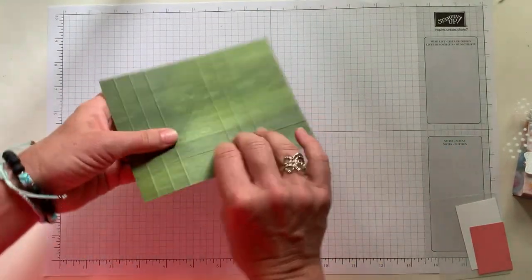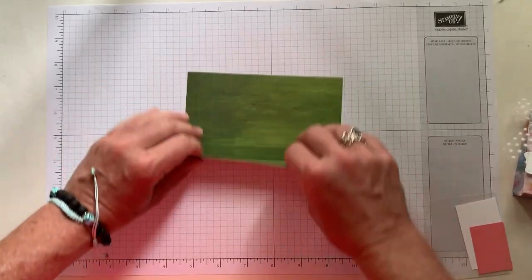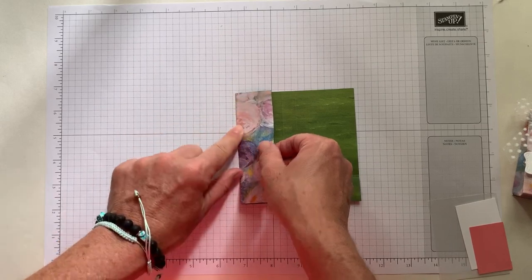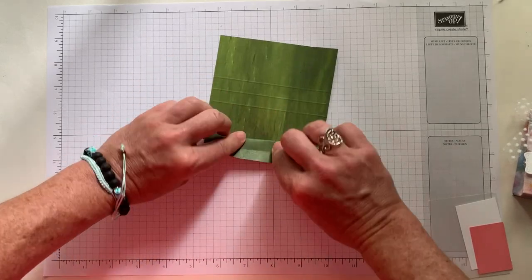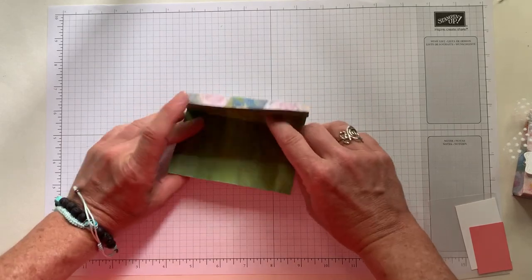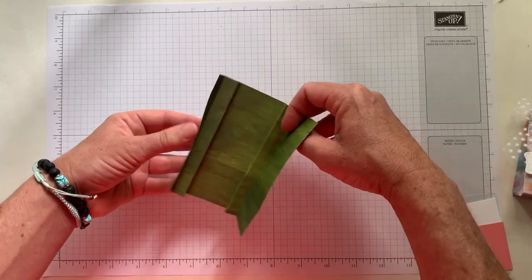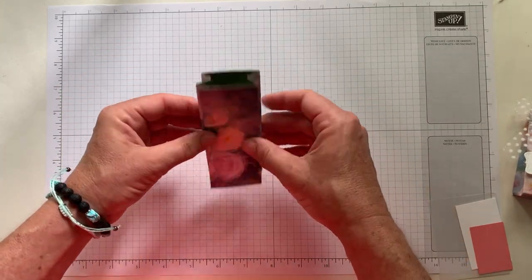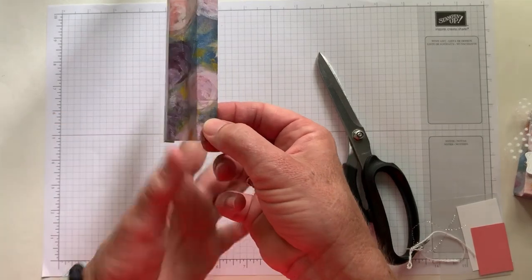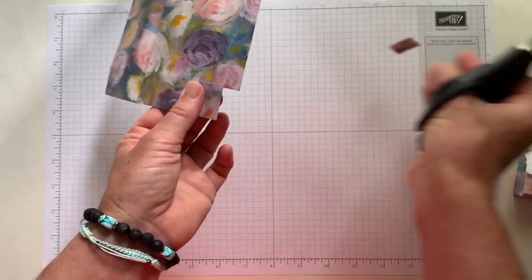Now we are going to fold along all of our score marks — you can maybe see them a little better on this side. This is the reverse. We are going to fold up along the one inch, then fold these and we are actually going to accordion fold this second score mark. That is the side of your box, one side. On the two outside ones we are going to fold them, and then accordion fold the middle. The idea is the box is going to come together like that. Now we are going to grab our scissors — we don't need this teeny tiny little piece right here, so we are going to just cut up along the score mark and cut that little piece off.